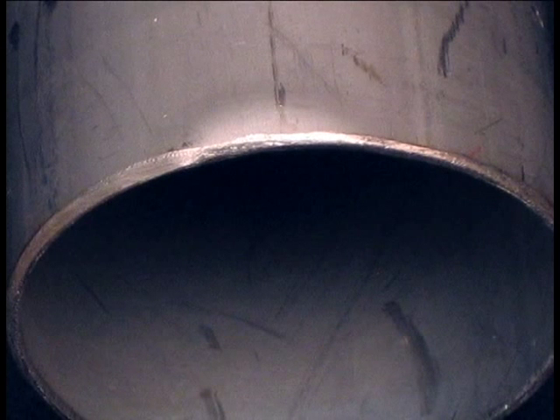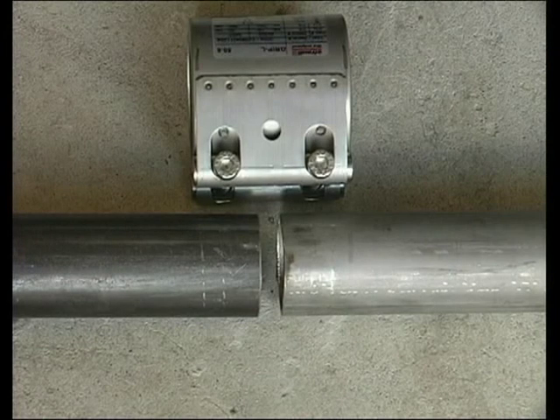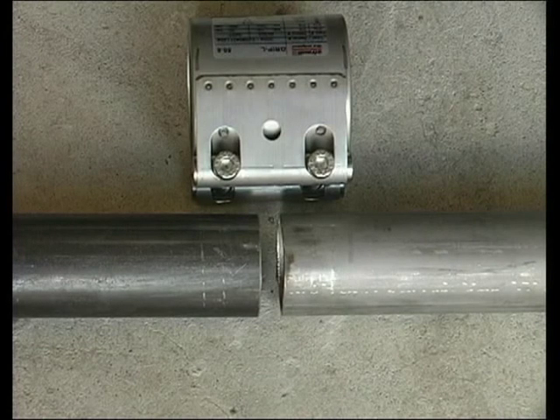Stroud pipe couplings tolerate imperfections, as well as pipe ends that butt up or gaps. For example, this coupling will tolerate up to a 15mm gap.